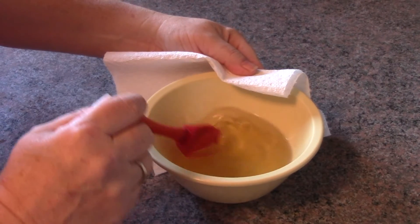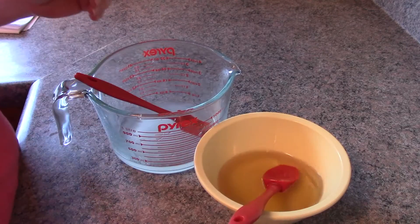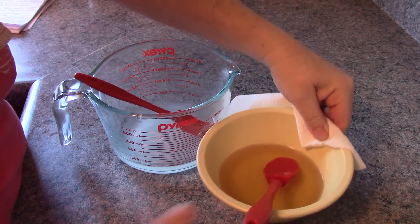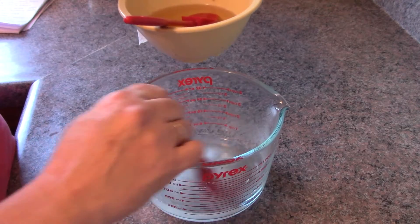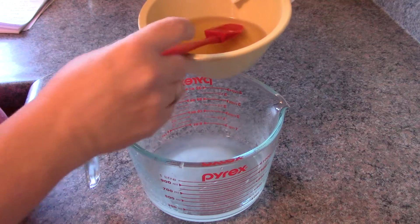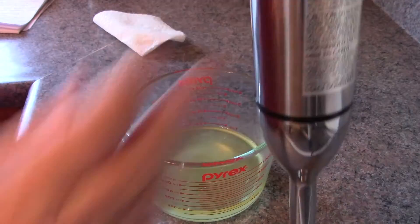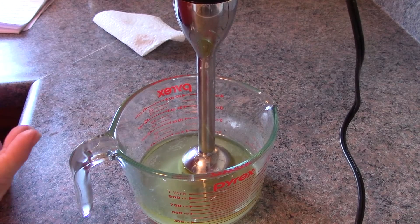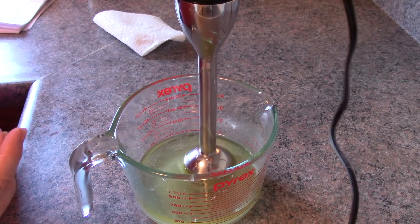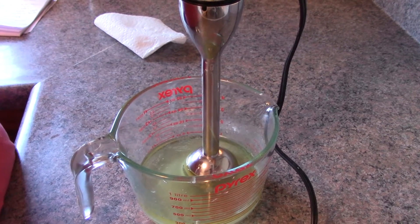My oils are nice and melted, and my emulsifying wax is melted. Now that my oil mixture and emulsifying wax has cooled somewhat, I'm going to pour it into my magnesium water. Now what we're going to do is stick blend it. You can use a blender or a hand mixer with the whisking attachment, and do it in short bursts. Using a stick blender speeds this up.